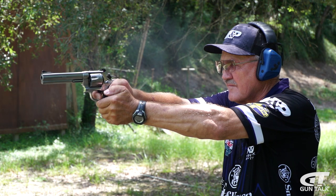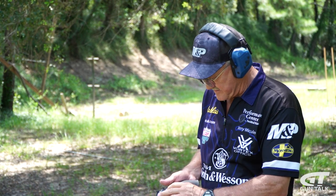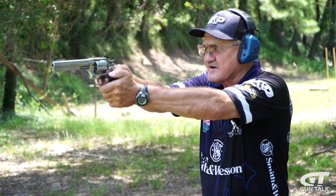Use the bottom of the trigger when you shoot double action. Get away from the hinge pin — try to make it as long of a lever as you possibly can. So I'm going to use the bottom of the trigger, double action, hold it tight, and let's just make a couple of shots here.